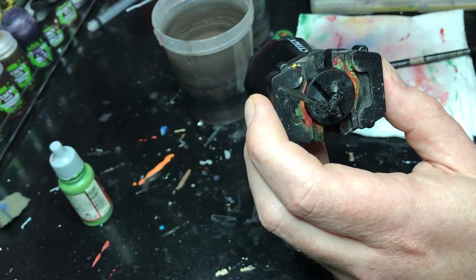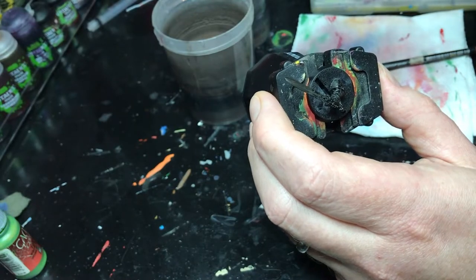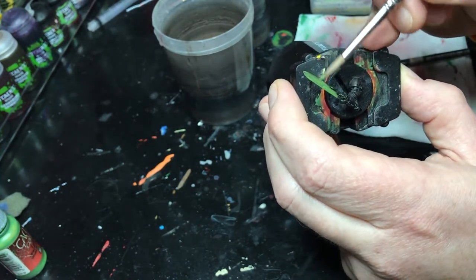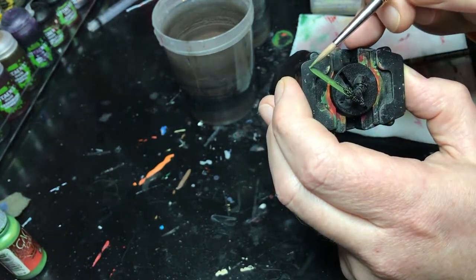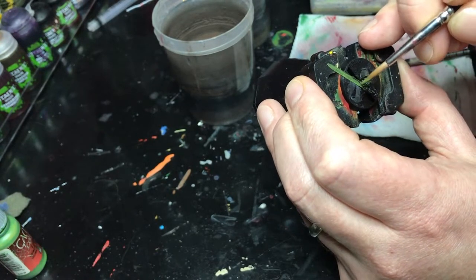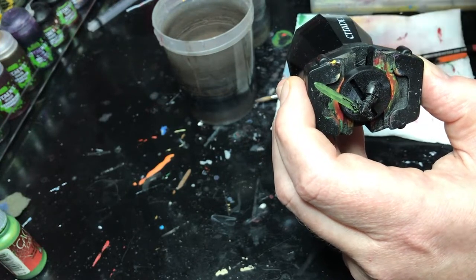I'm going to start off by putting down a base coat of Goblin Green. This is a Vallejo color that I like a lot, and this is going to serve as basically the mid-tone. I'm just going to lay down a thin coat — this will take a few since I'm going over black. I'll do a couple of thin coats just to get it nice and even. I'm going to let that dry, get the second coat on there, and then come back once we're ready to do some blending.